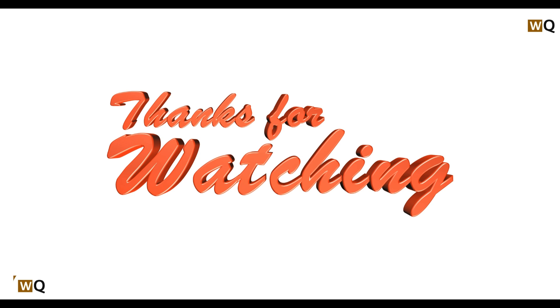So that's all for the video. Thank you for watching. If you think I helped you in some way, do like, share, comment, and also subscribe to this channel.